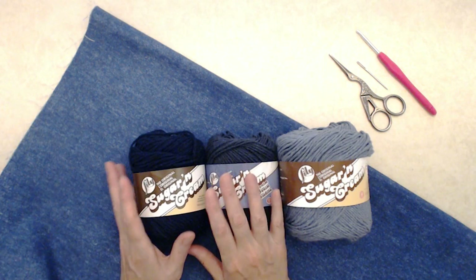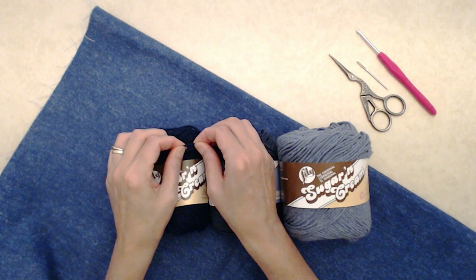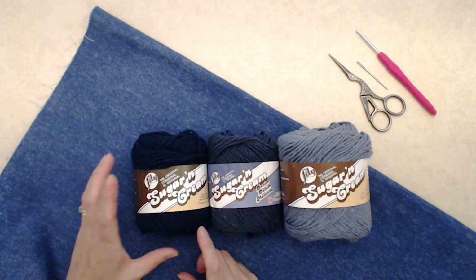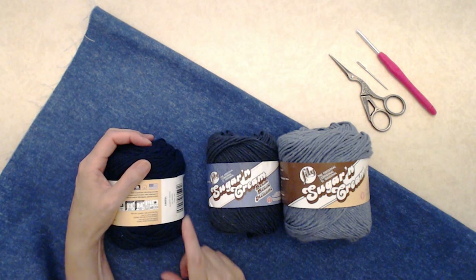For this project I'm using a cotton yarn and I do recommend using a cotton or maybe a linen yarn — you want yarn that doesn't stretch like some acrylic and synthetic yarns can. This is the Lily brand Sugar and Cream, a number four medium weight yarn. I had these in my stash and thought this would be a really fun color combination, but you can use any combination you like.